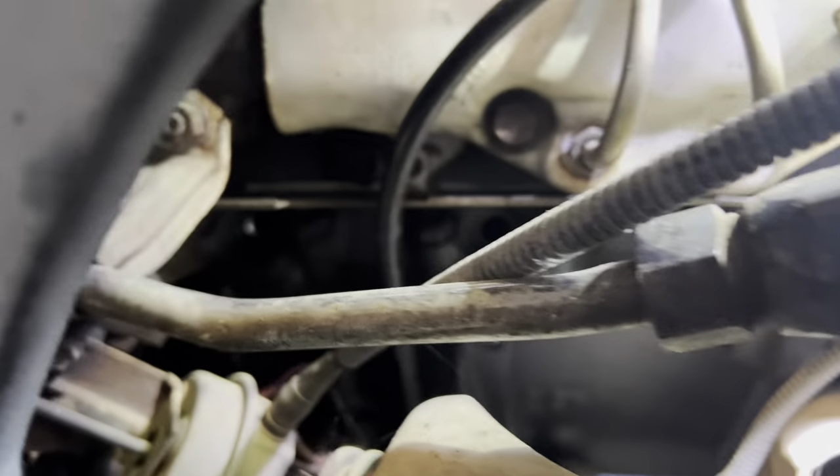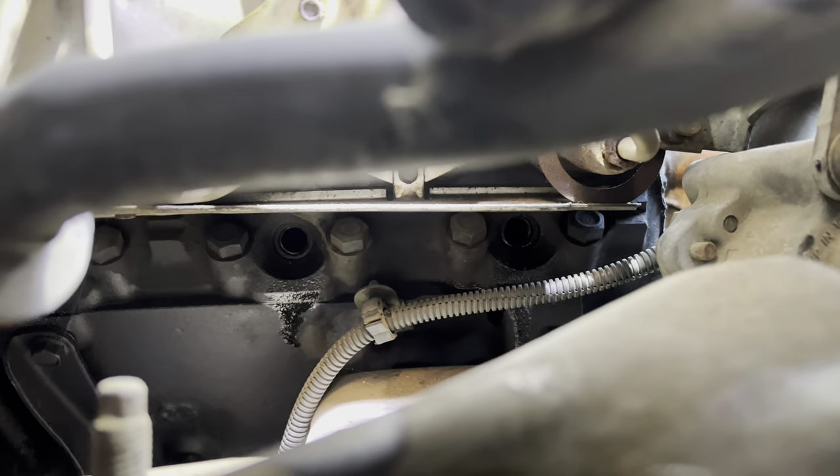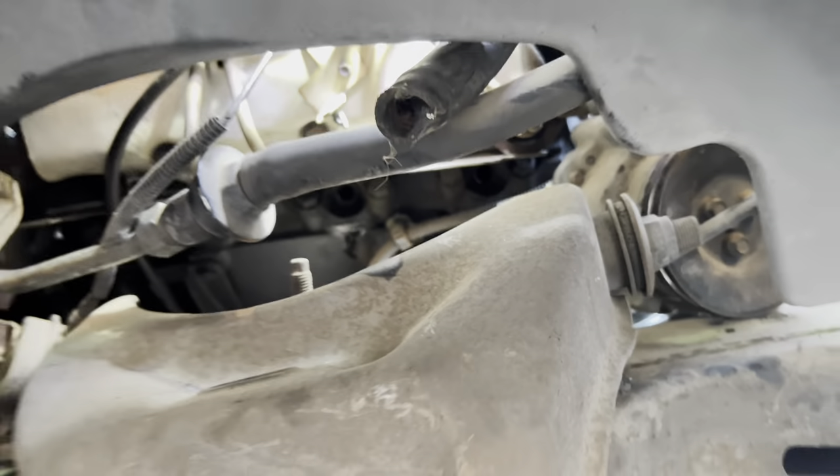Check it out — there are some holes in our engine. That is where the spark plugs are going to be housed for a long, long time.